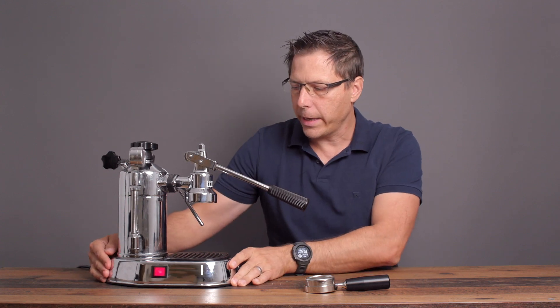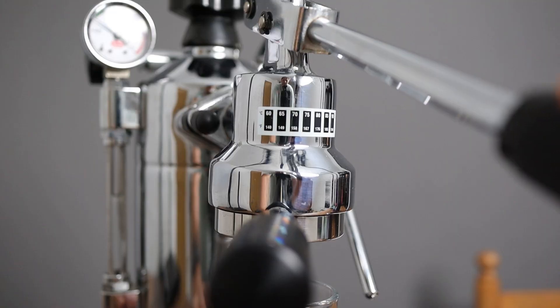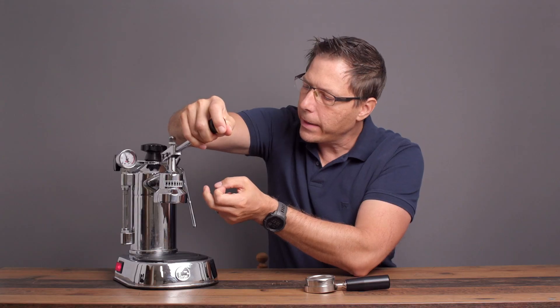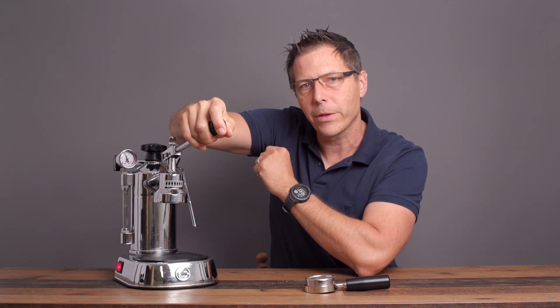The second thing that's really helpful is that I've got a temperature strip right here. With the temperature strip, I can see where the brew group is at. I find that when the brew group is right around 75 degrees Celsius, that's when I pull really nice shots.